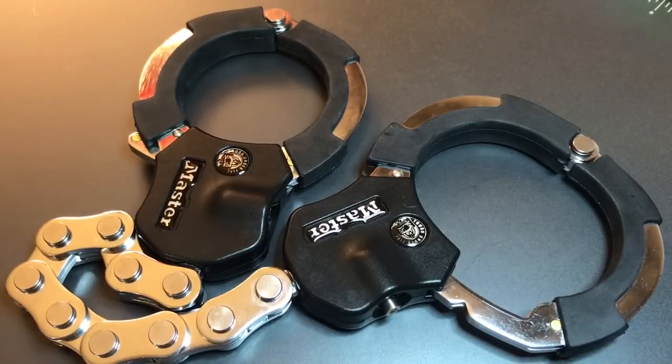A relatively easy lock to open once you understand how it works. Certainly not that secure of a product — not something that I would use to lock up any of my expensive vehicles. That's all I have for you on this Master Lock Street Cuff. If you have any questions or comments, please put them below. If you like this video and would like to see more like it, please subscribe. And as always, have a nice day.